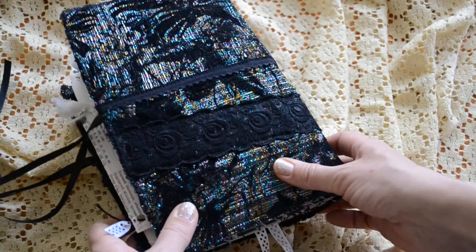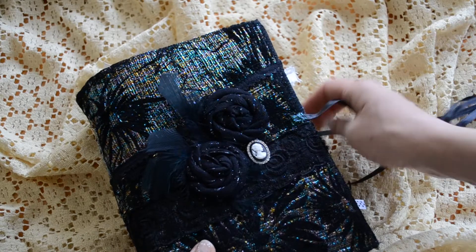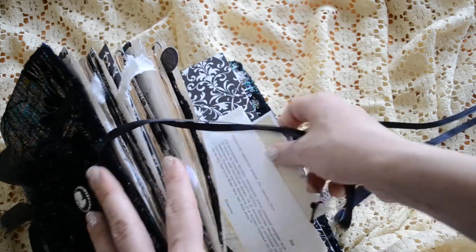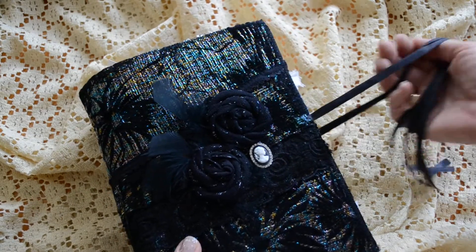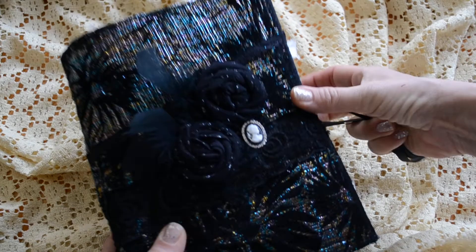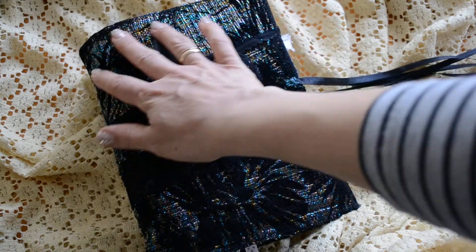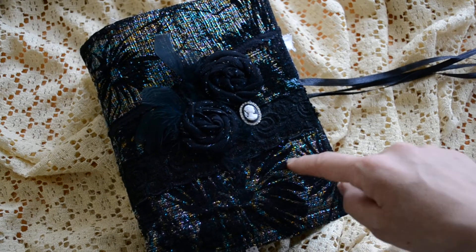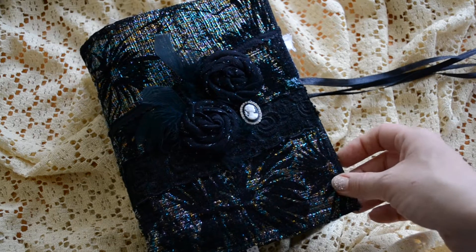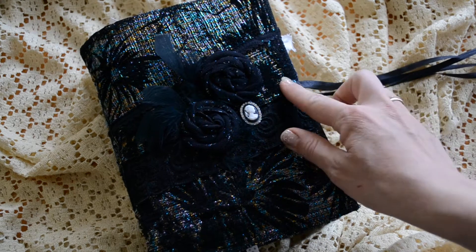I hope that the colors are showing right on the camera — or properly, should I say. But it's really... there's a lot of black on the cover, but it has so much shimmer in these blues and greens and yellows. It's not dark. It's just so nice.